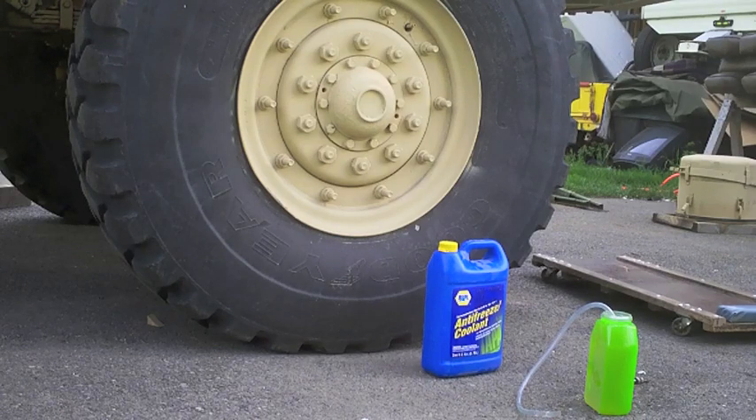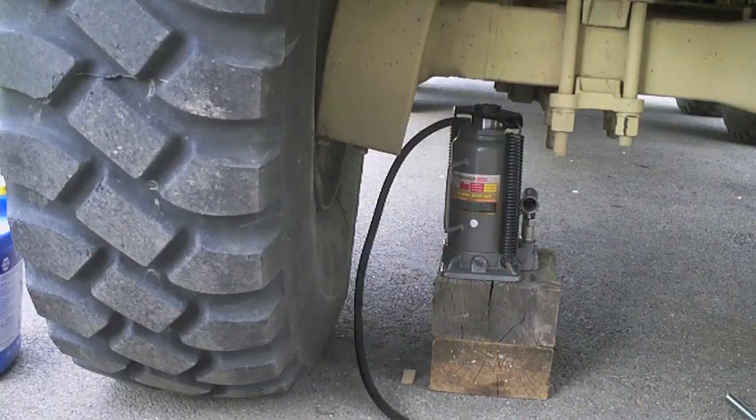First step is to put a jack under the truck and get ready to let the air out. I have a bottle jack set up so the truck can drop about two and a half to three inches onto the jack. I'm going to pull the valve core, which will let the air out of the tire and put a huge bulge in it. When I jack the tire back up it'll suck the antifreeze into itself.